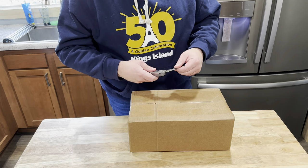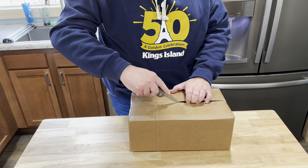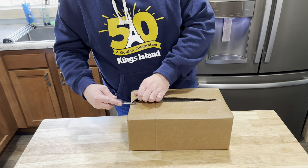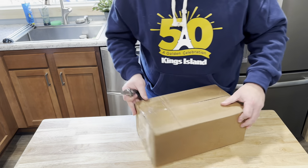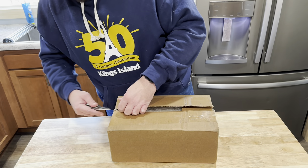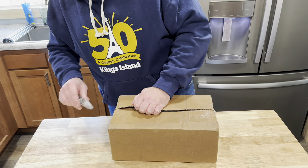I am filming this in the new kitchen. It just finally got completed not too long ago. Can't wait to see what number I got because I ordered this right after they put it live on their website for sale.